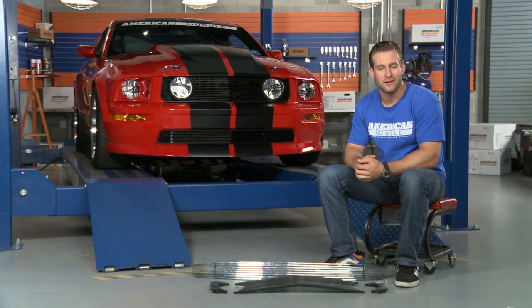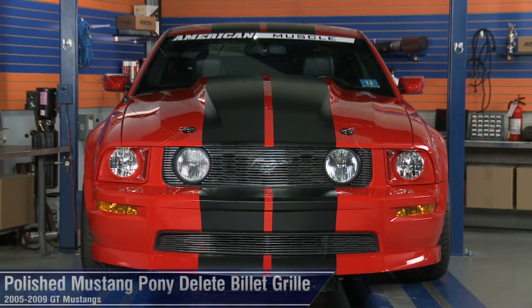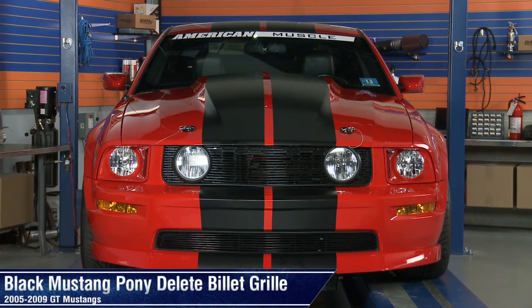So if you're like many Mustang owners out there and think your S197 can benefit from the billet treatment, then you might want to check out these upper and lower grille options right here at AmericanMuscle.com.